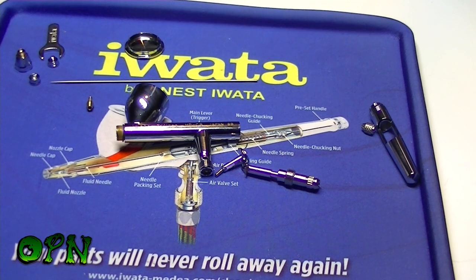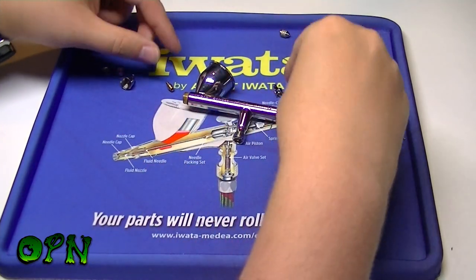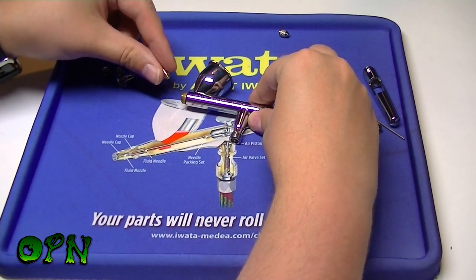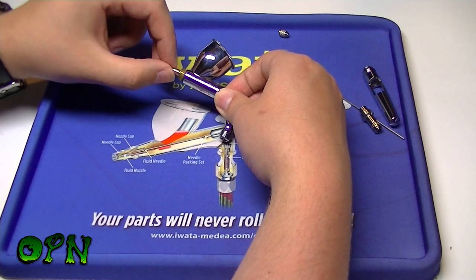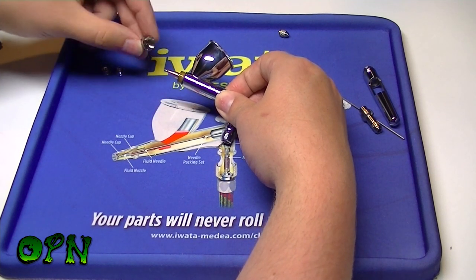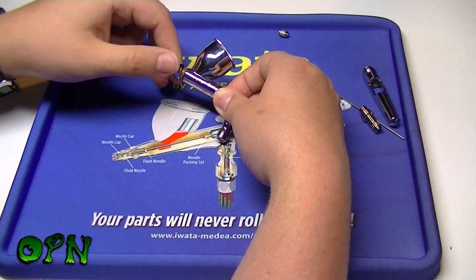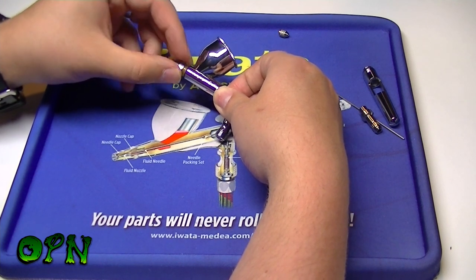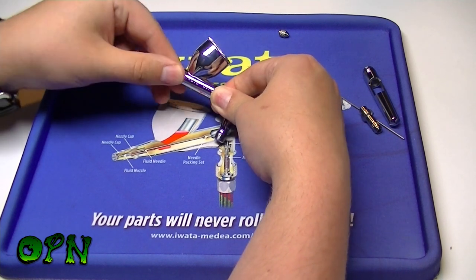Let's put the airbrush back together again. First of all I'm going to place the fluid nozzle in, then put the nozzle cap on and screw that on until it's nice and secure.